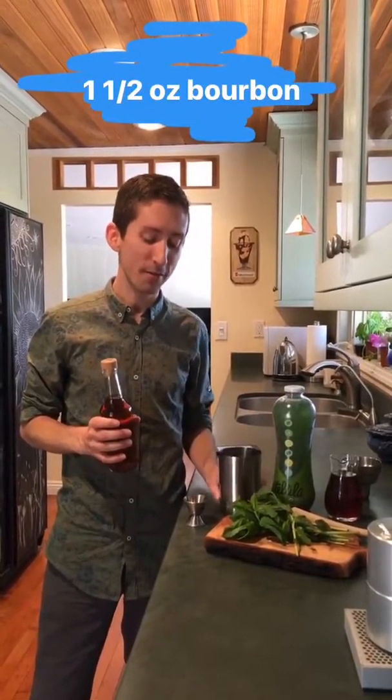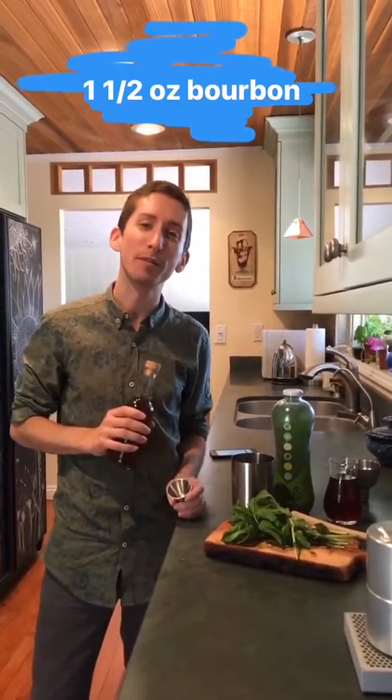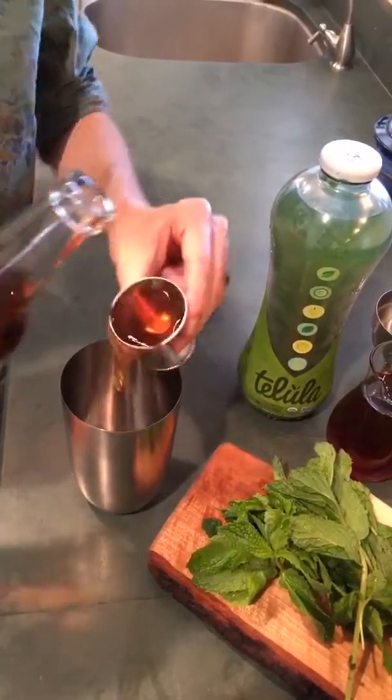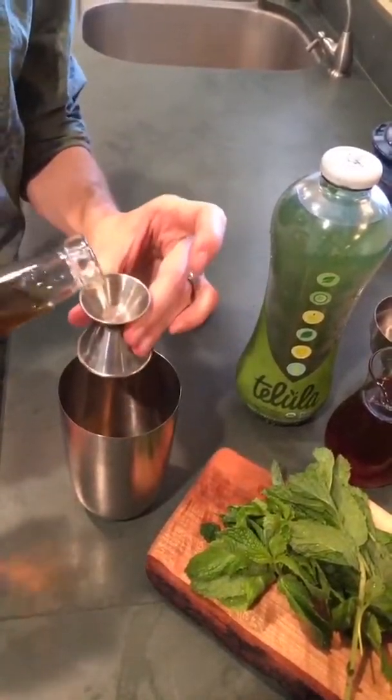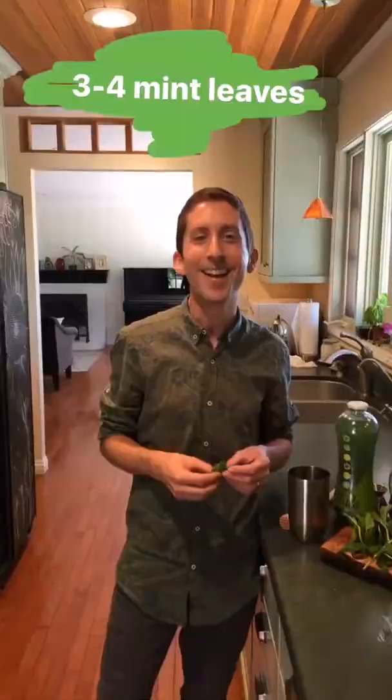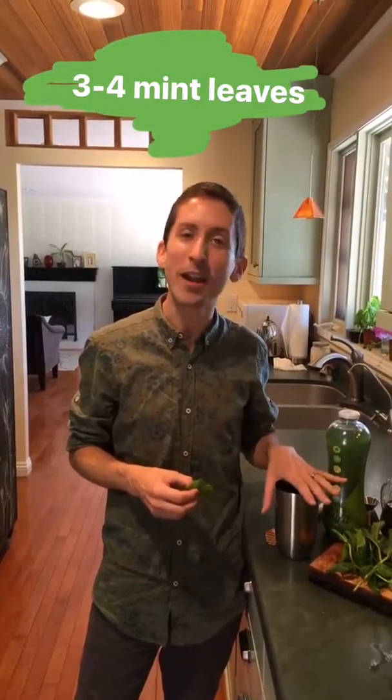Step one is to get a cocktail shaker and fill it with one and a half ounces of bourbon — two if you're feeling sassy. Next we're going to add a half ounce of honey. So our shaker now has bourbon and honey in it.